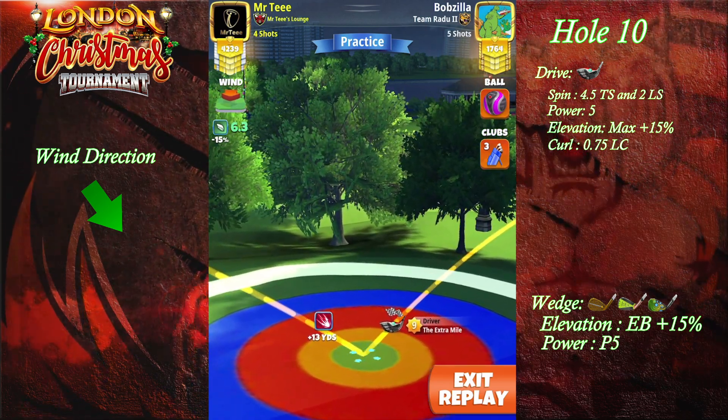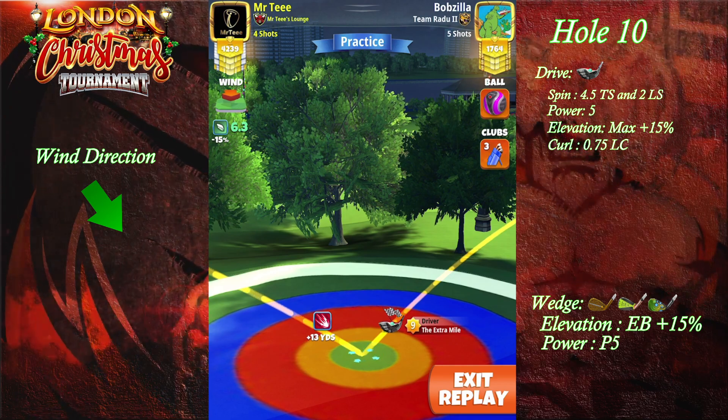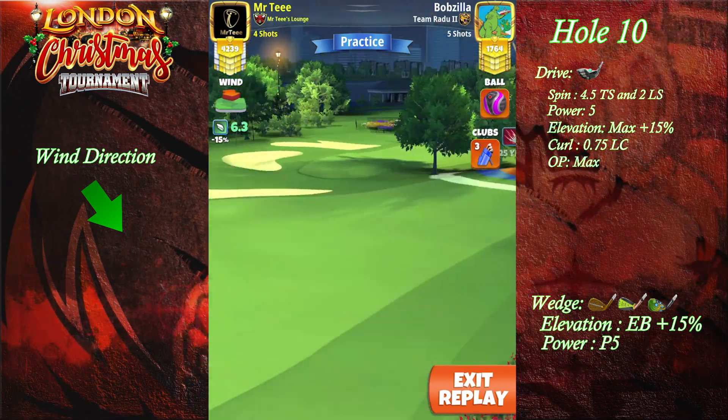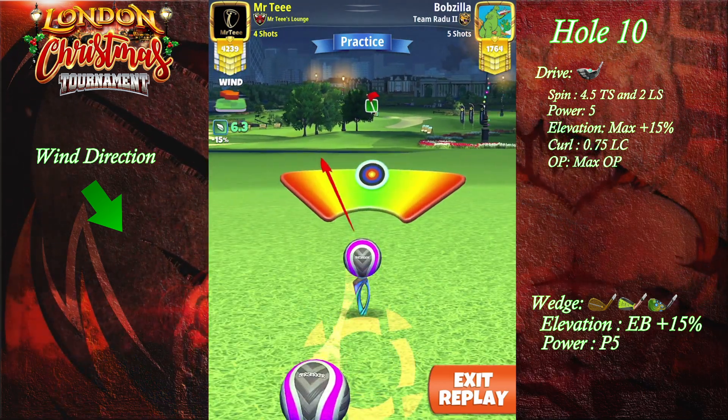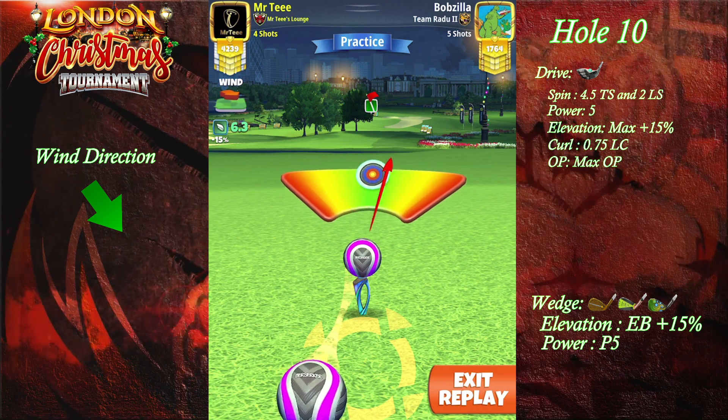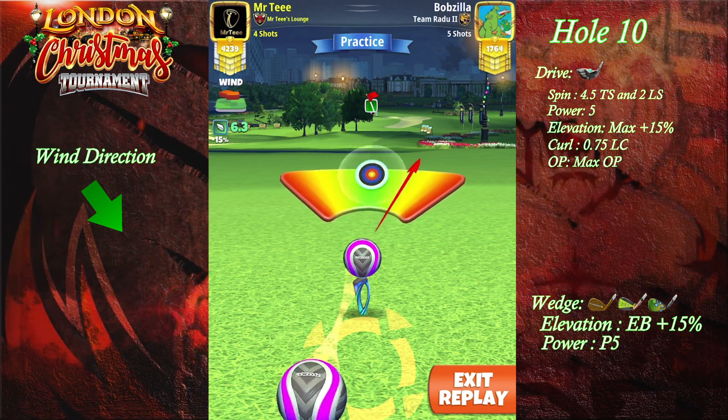It's not showing over there, I'm gonna add it in right now. Going in full power and 0.7 ball curl, trying to hit perfect with slight weight left. That was safe.